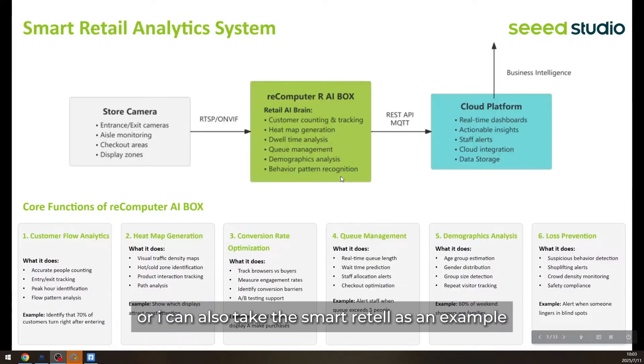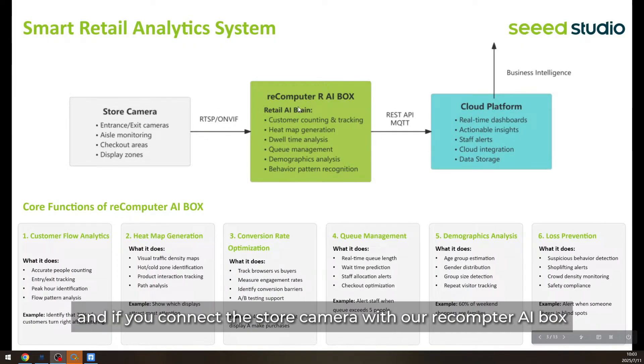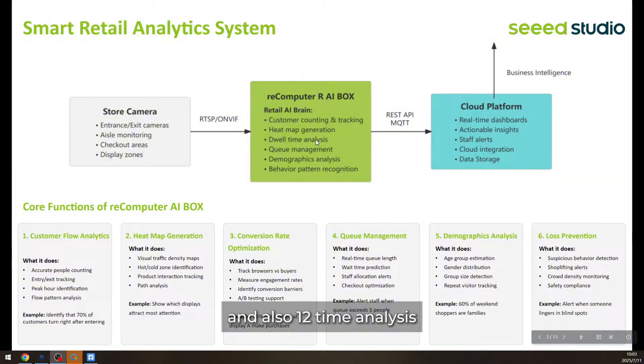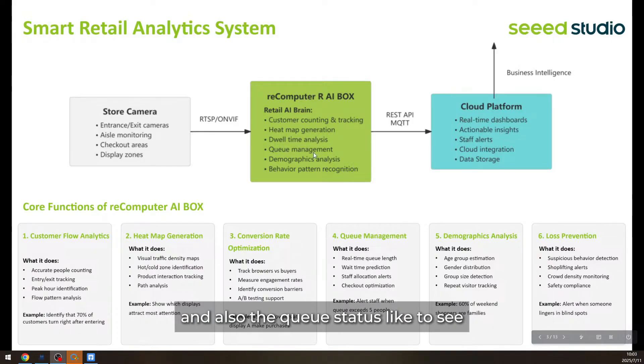I can also take Smart Retail as an example. If you connect the store camera with our reComputer AI Box, it can do things like customer counting, heatmap generation, and dwell-time analysis used to measure advertisement engagement rate. It can also monitor queue status to estimate customer wait time.